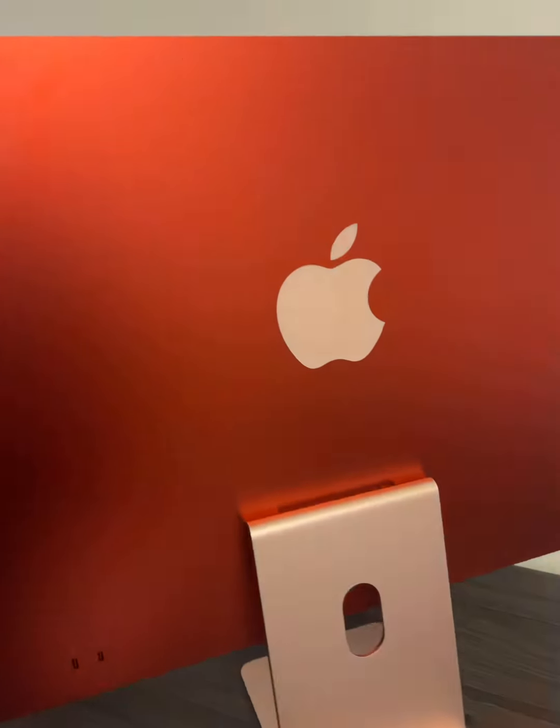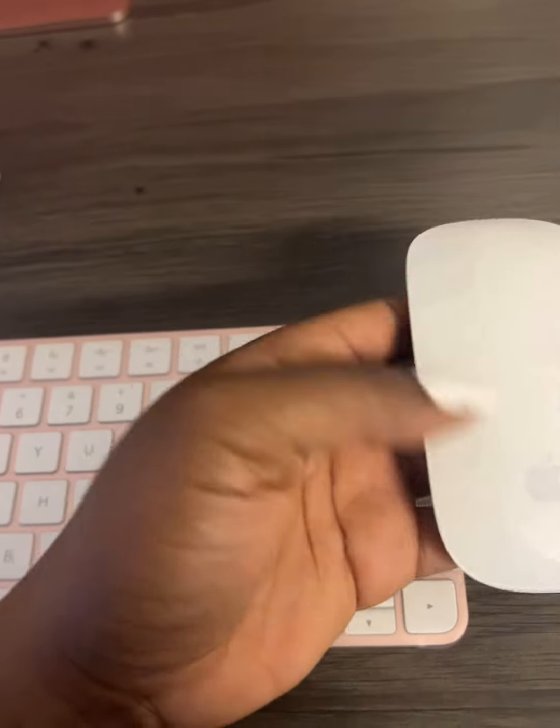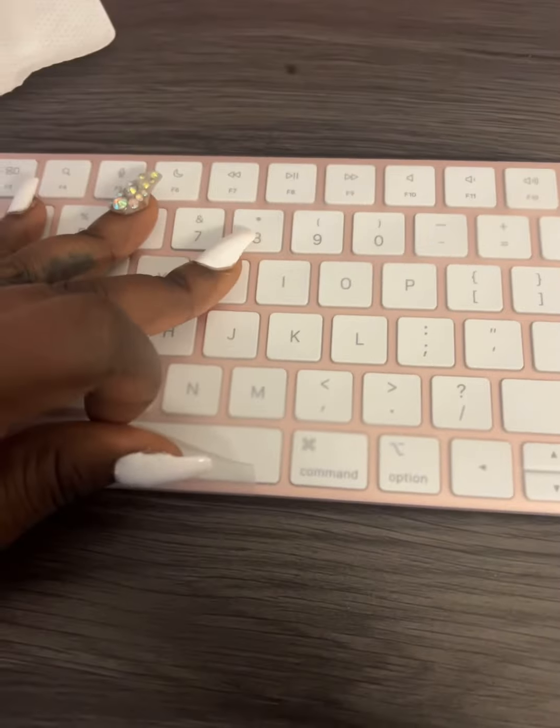I got a lot of good stuff coming. So I'm going to need you guys to subscribe because we got some stuff coming up. Stay tuned. Look at Avery's little fingers. Little fingers.